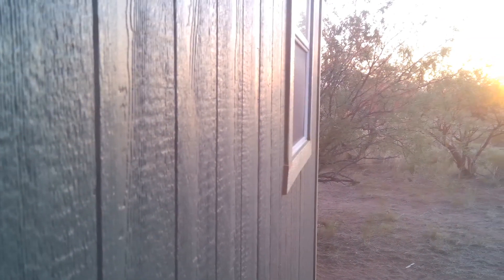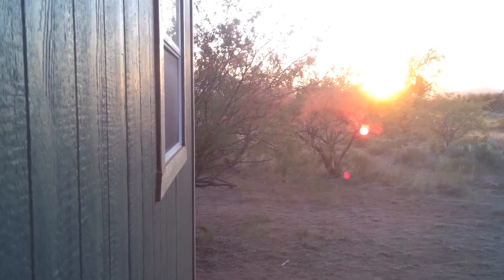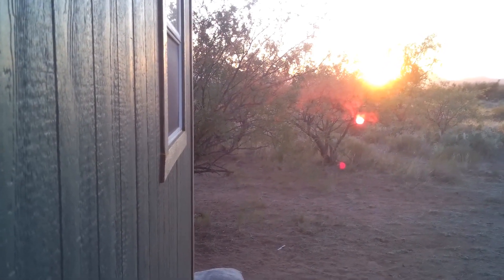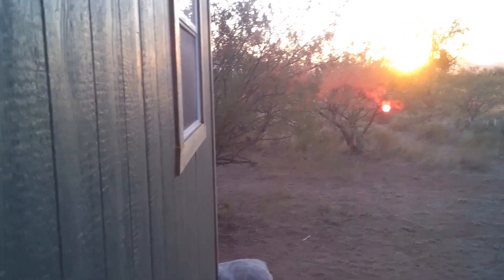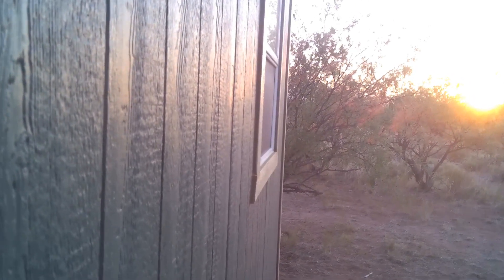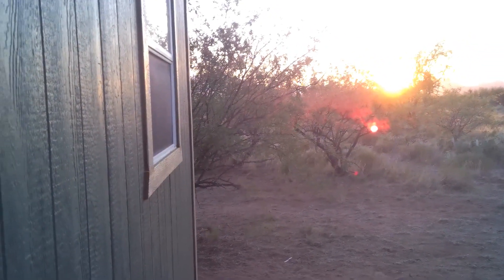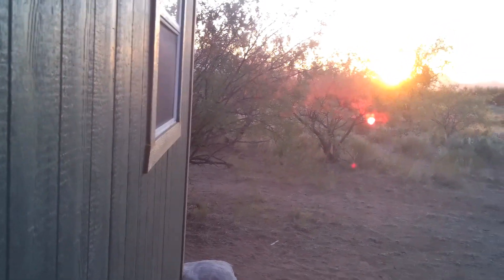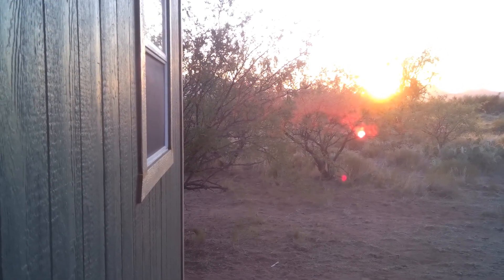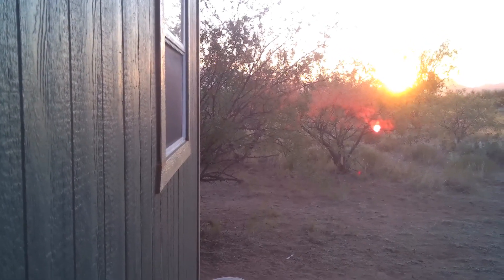It is tonight, same evening, and that's where the sun is setting, moving west. When it went up and over, it had this side in the shade a little bit and the other side was still getting sun on the south side. It started out behind me to my right, went up and over the cabin, and now it's setting ahead of me on my right. That's the way the sun travels on summer solstice day. In six months, I'll show you what it does on the other side of the cabin.